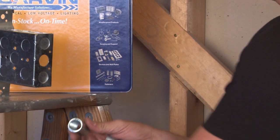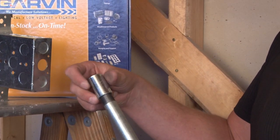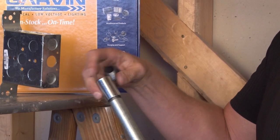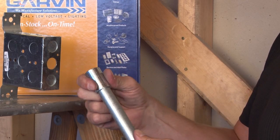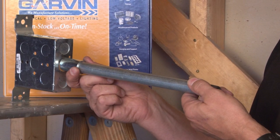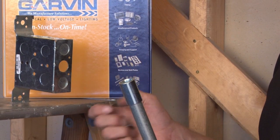The way this works is a threaded rigid coupling screws on the threaded rigid or IMC conduit. However, you can't put this coupling onto the box without some type of threaded hub.